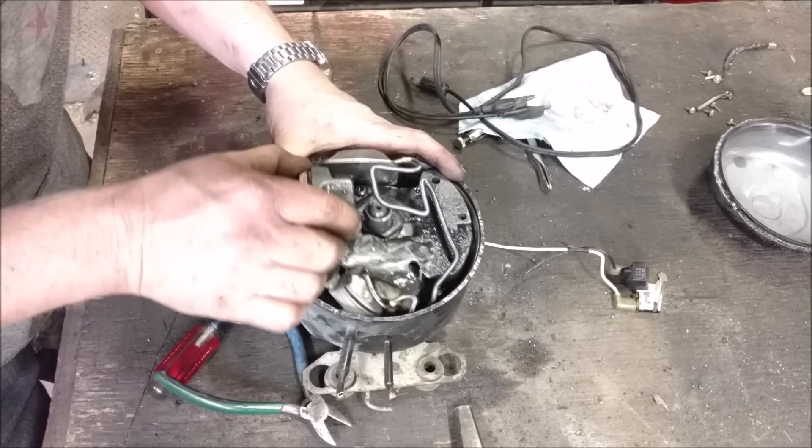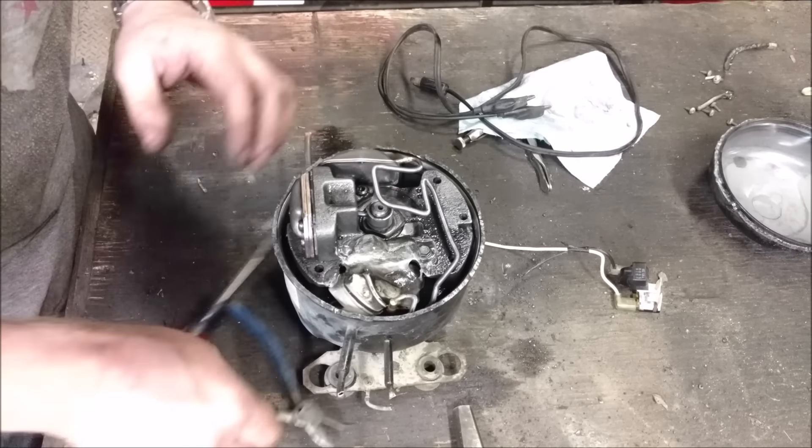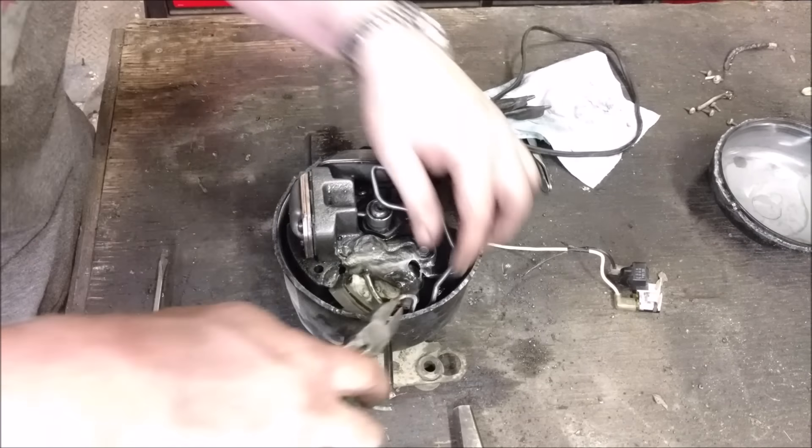They've gone back and forth with this line to allow it to flex for the life of the unit, because this flex and flexes. But to get it out we actually have to snip this line, and now the entire unit besides the plug will come out.